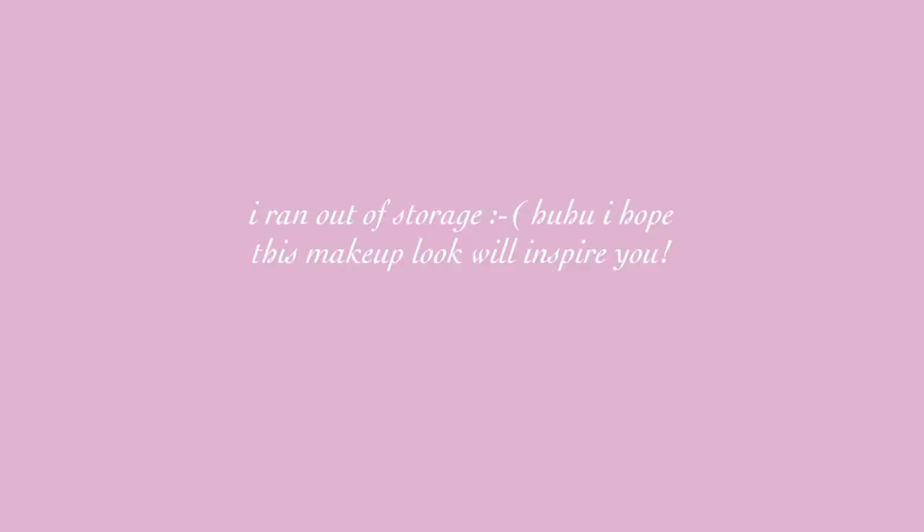This is the finished look of my everyday makeup. Usually I do this look whenever I go to school — whenever I go to university. It's very easy and it looks really fresh. I don't put lipstick anymore because I wear a mask whenever I commute to university, so it's no use. This is the finished look.